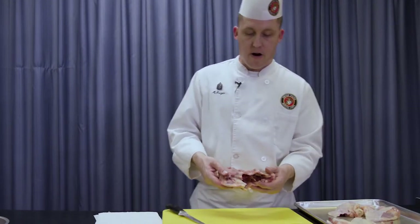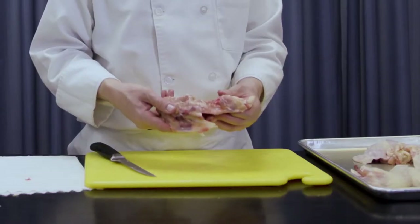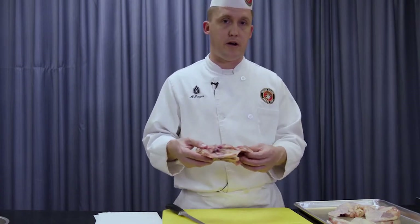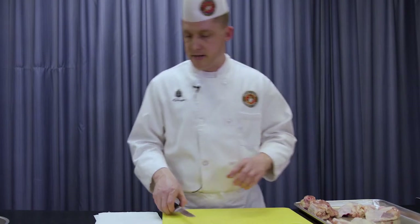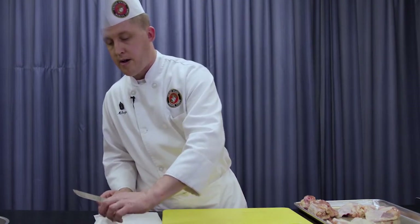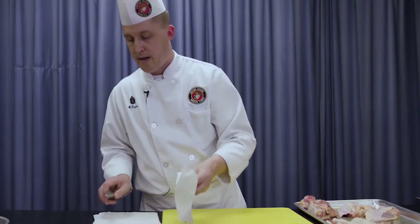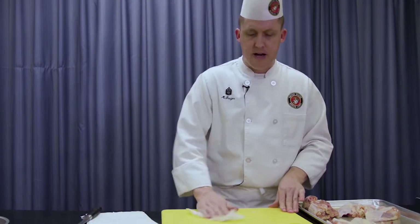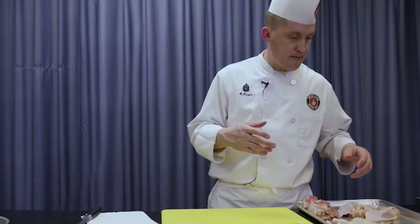What you have remaining is the carcass. This is great for stock — you could roast it for a brown stock or blanch it for a white stock. We'll set this aside because we are going to collect these and use them when we do our stock demo. Now that I've got the main portions removed from the carcass, I'm resetting my cutting board and going to clean up these portions of meat I just fabricated.